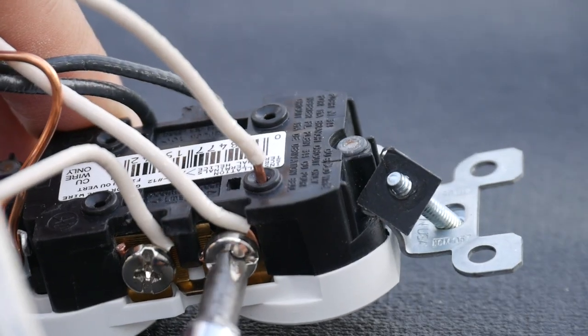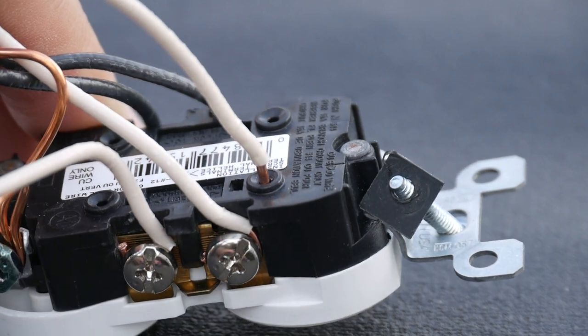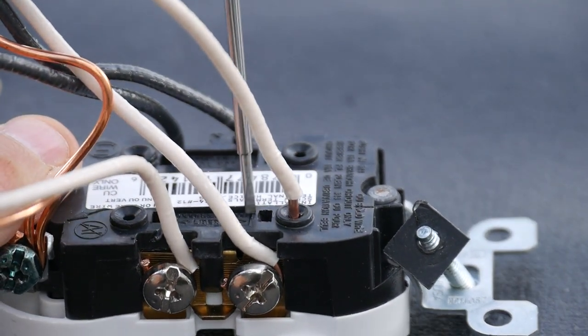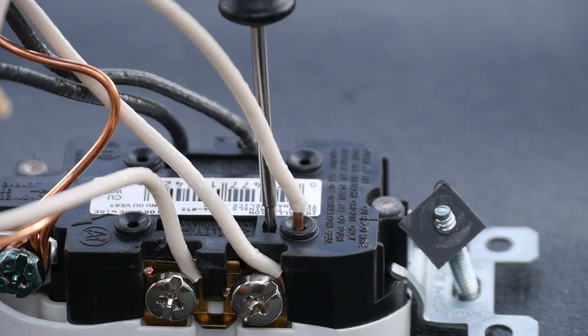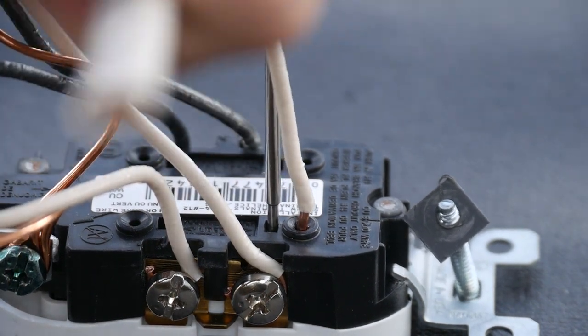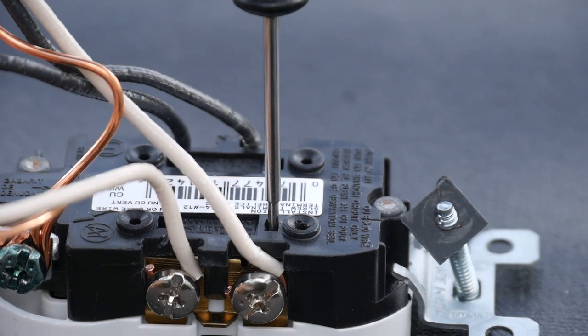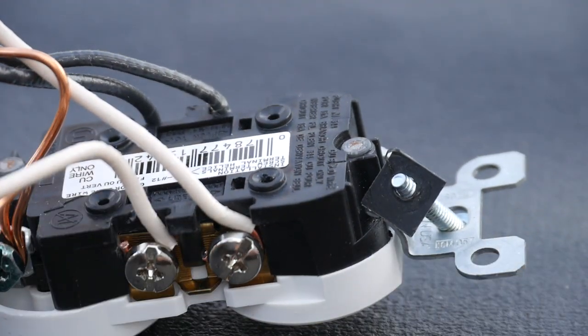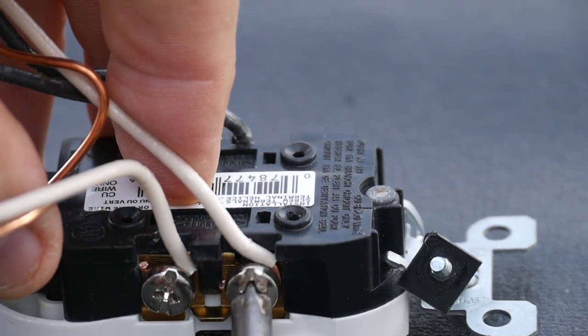If you wanted to remove the wire — say it was a mistake — first you loosen the screw, then press in on the little tab using a flat screwdriver, pull the wire out, release the tab, and then don't forget to tighten the screw again if you didn't really mean to do that.